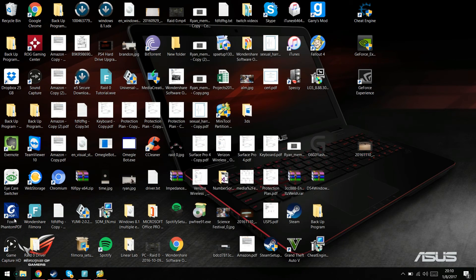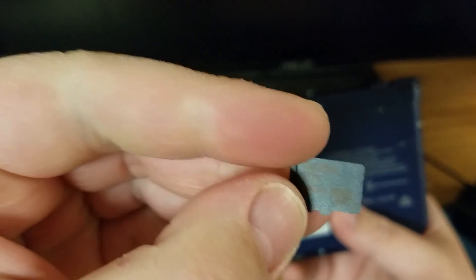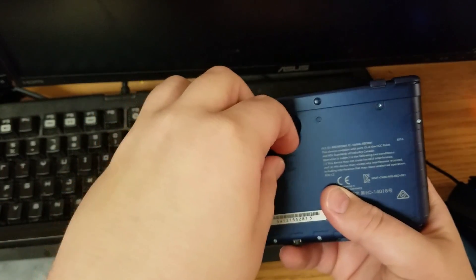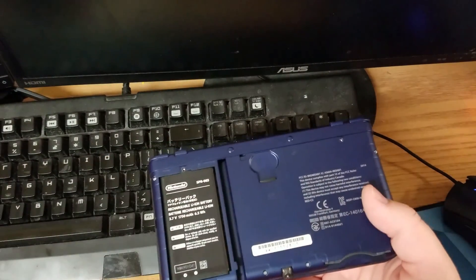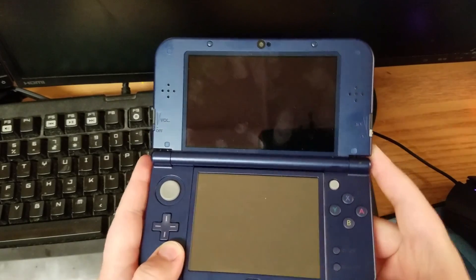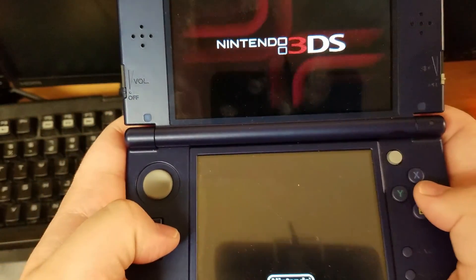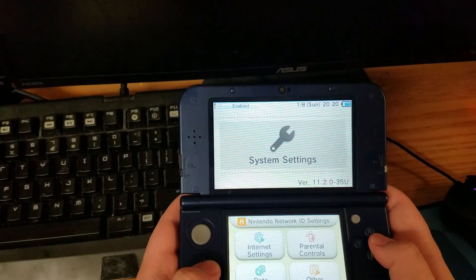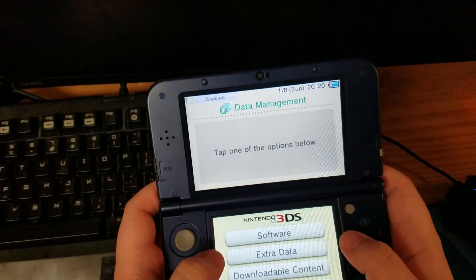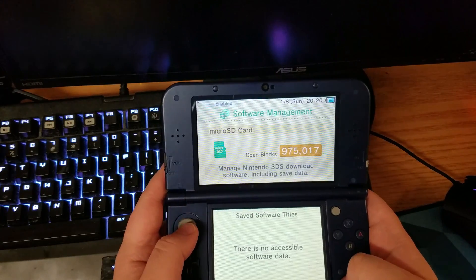Pull it out and put it back into your 3DS. This is the 128 gig right here. Go ahead and plop it in there. Boot up your 3DS — mine took a bit longer than expected so I sped that up. Go to your settings and you'll see it's going to show about 975,000 blocks, which is a lot of blocks. It recognizes it — you can see open blocks at 975,017, which confirms it's working.